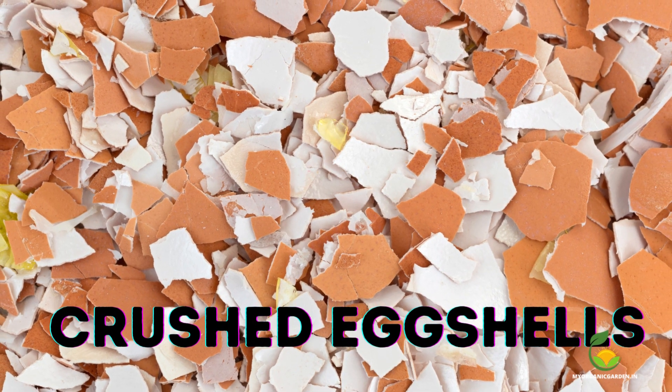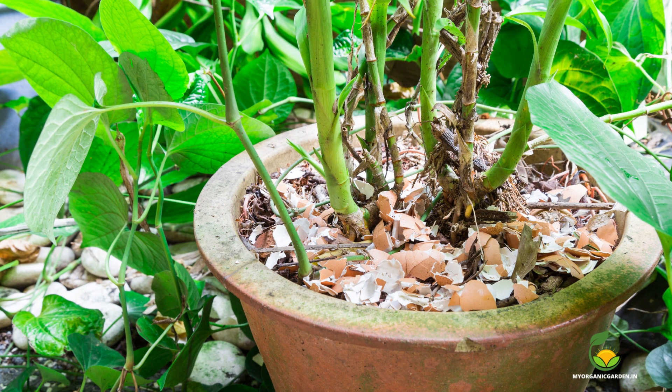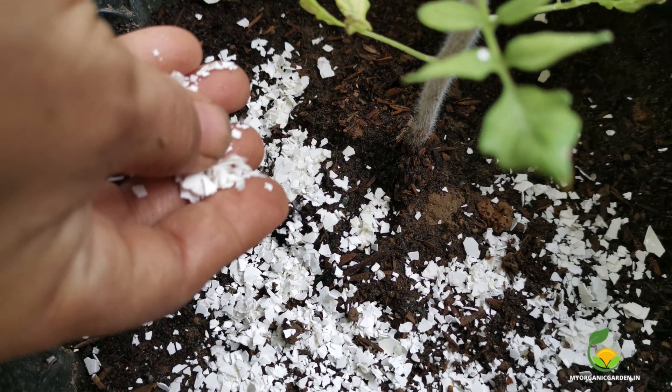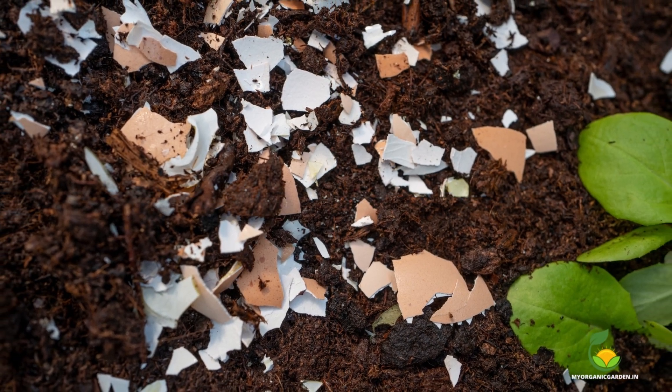Crushed eggshells are rich in calcium, which can help prevent blossom end rot in mangoes. Crush the eggshells into small pieces and sprinkle them around the tree. Apply once a month during the growing season in the first year.